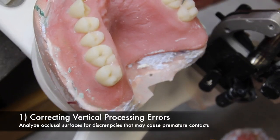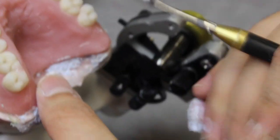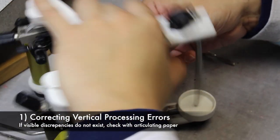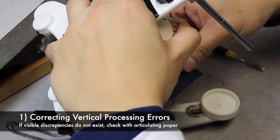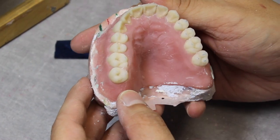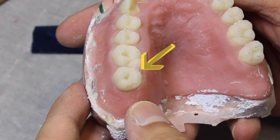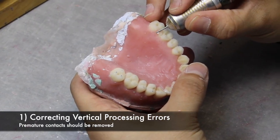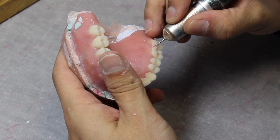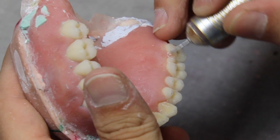Be sure to analyze the occlusal surfaces for discrepancies that may cause premature contacts, like acrylic flash that might have gone over occlusal surfaces. If you cannot visibly see any discrepancies, use articulating paper to double check. In this case, the premature contact is acrylic flash that has a contact point showing from the articulation paper. This point needs to be removed before moving forward. When removing flash from teeth, be sure not to damage the denture tooth itself, especially on occlusal surfaces.